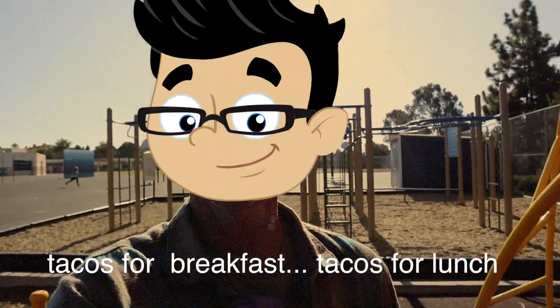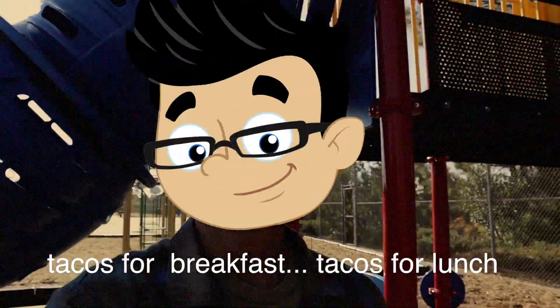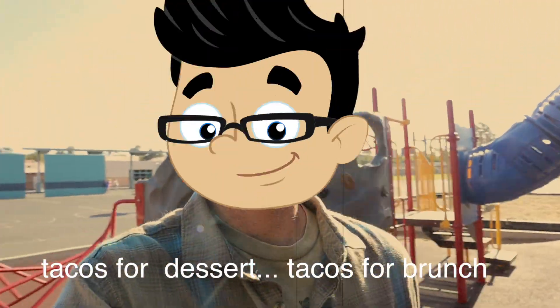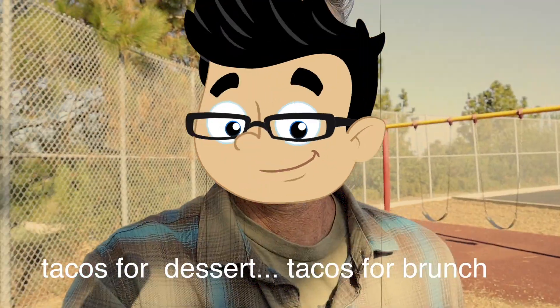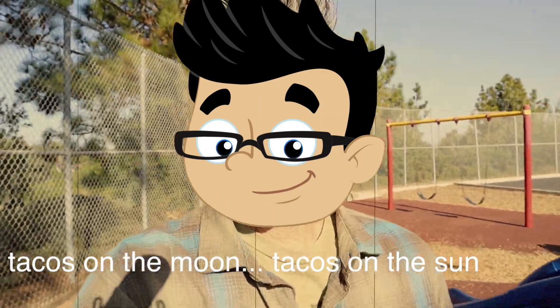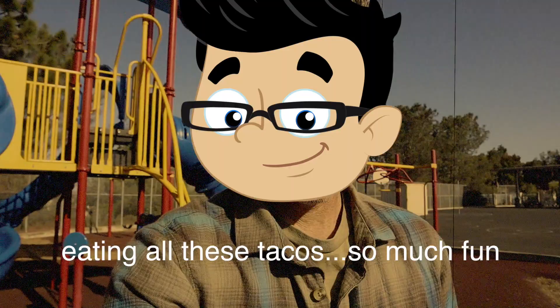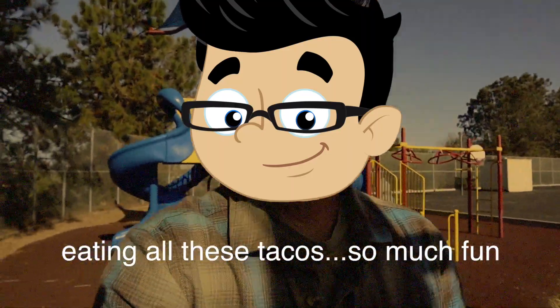Tacos for breakfast. Tacos for lunch. Tacos for dessert. Tacos for brunch. Tacos on the moon. Tacos on the sun. Eating all these tacos — so much fun.